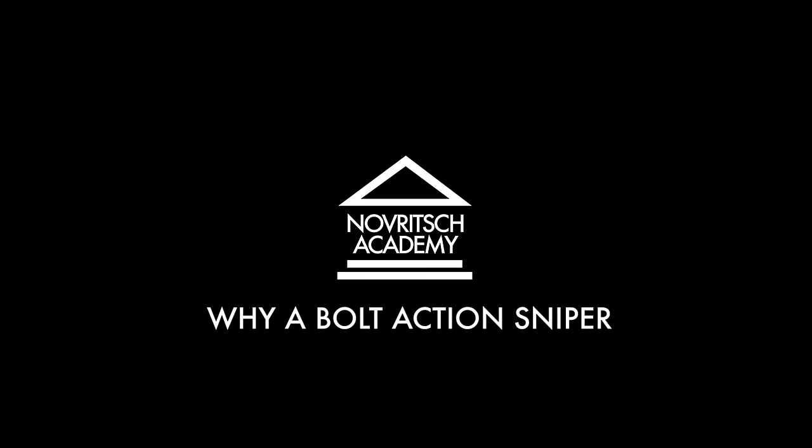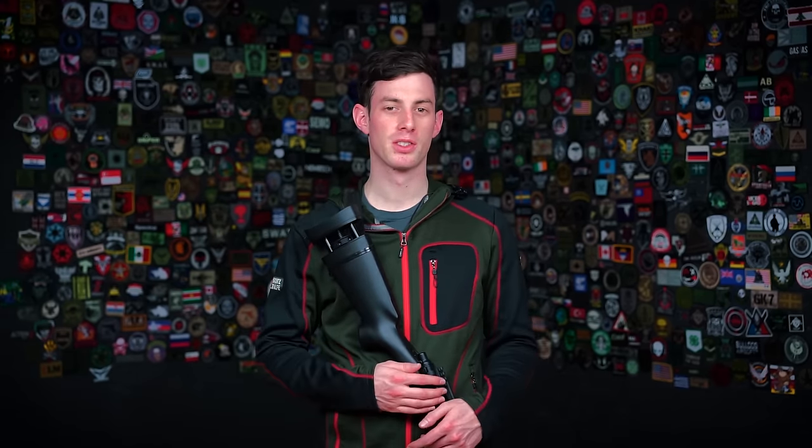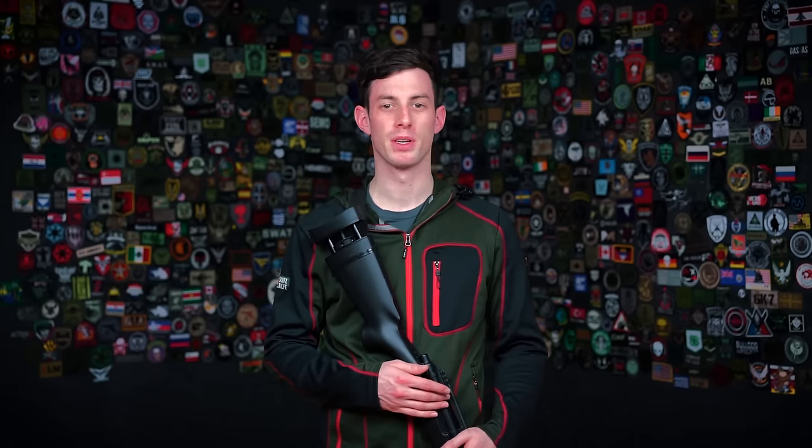If you've already decided to become an airsoft sniper, congratulations — you will get to the point where you'll really enjoy the experience. In the beginning it will be hard, there will be lots of disappointments. Getting to be an efficient airsoft sniper is a long journey, but once you get there, you will love it. Let me guide you through the different systems you can choose when you start airsoft sniping.